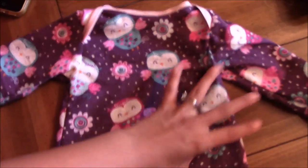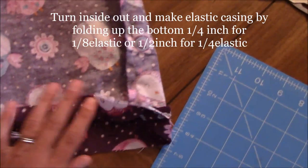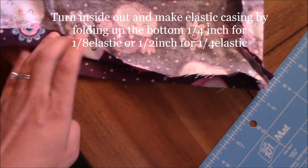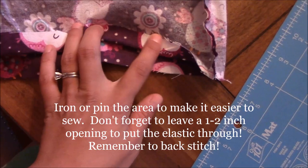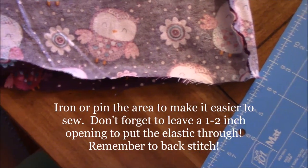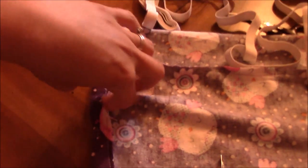You can iron it if you want, but next we're going to put the elastic on the bottom. Turn it inside out again and fold the bottom up about a half inch all the way around — both sides. You want this straight, so iron or pin it, then sew along the fold. Leave about an inch to an inch and a half open so you can thread the elastic through.